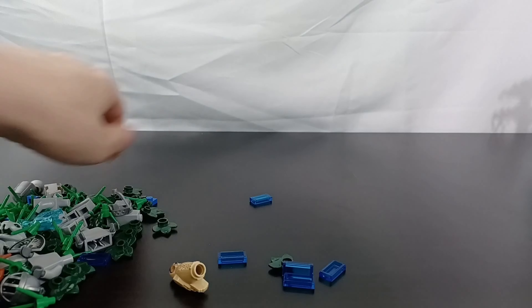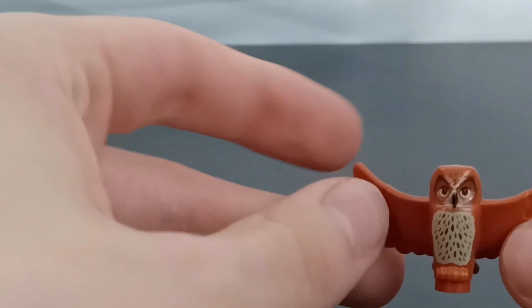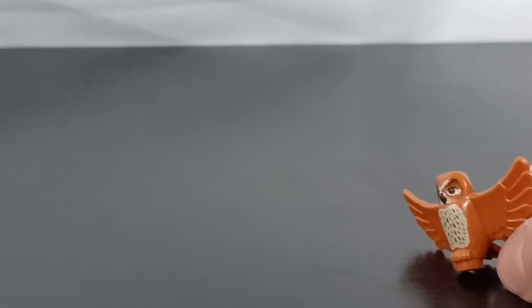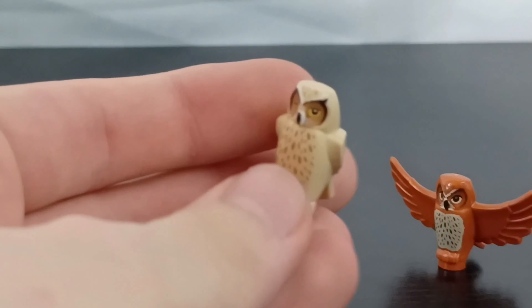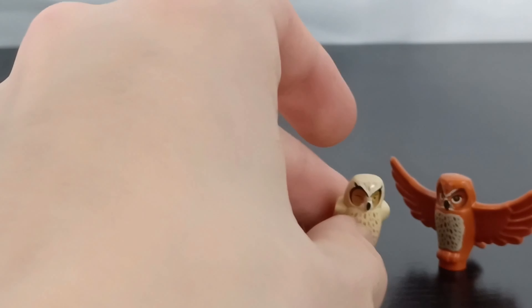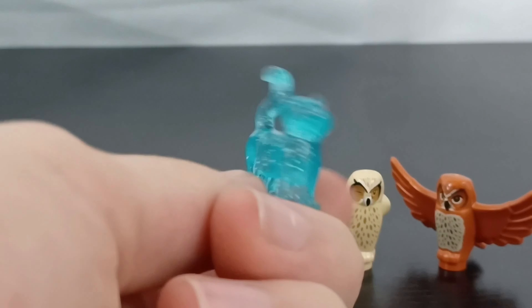First off, I got some owls. There's this brown one, which I'm pretty sure came in the Dumbledore's Office set. Then I also got this more tan owl here, which is really cool — it's got one eye closed. I really like LEGO Harry Potter owls and I have most of the newer ones. Those are the two owls I got.